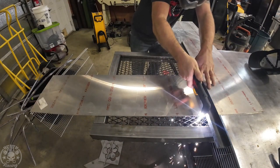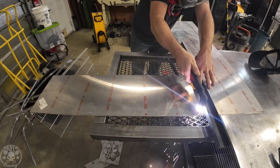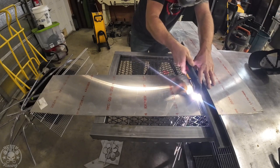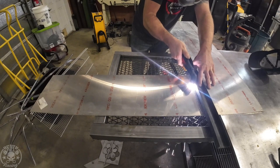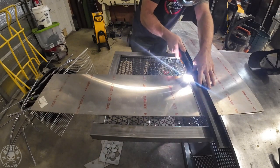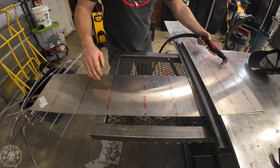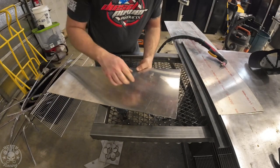Now we're going to try it out on some aluminum. This is 2024 aluminum, which is an aircraft-grade aluminum — kind of an oddball aluminum that's really hard, with strength almost as strong as steel. I normally cut this mechanically and don't usually use a plasma on it, but it actually worked really well. That was really clean.